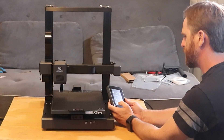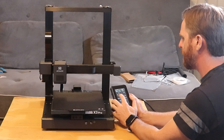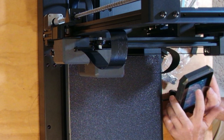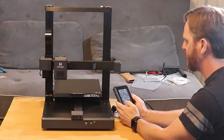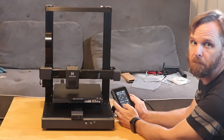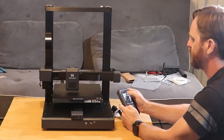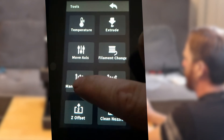I've got it set up. I can go into tools and there's an option to move the axis. I want to check that everything moves. I can move the bed — that's the Y-axis. I can also move the Z-axis — it's doing something. Okay, that's pretty cool. So I'll go to manual leveling and click the first point.